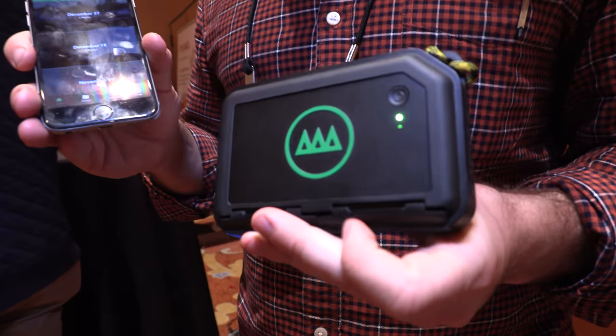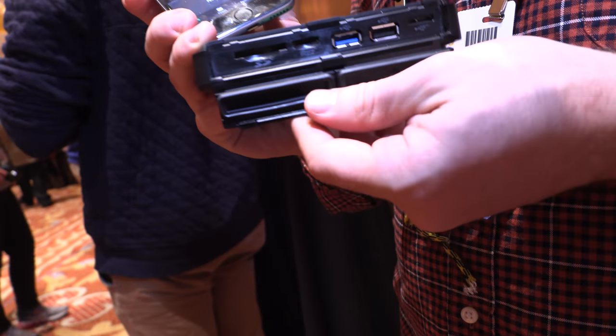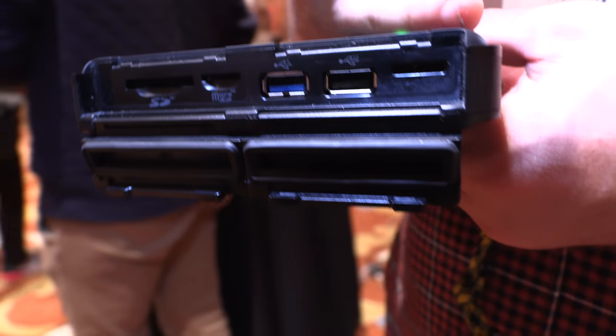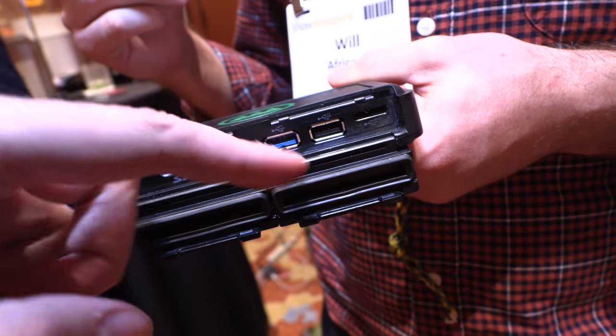This is GNARBOX. It's a portable backup and editing system for photographers and videographers, and it has a whole bunch of ports. It has an SD port, a micro SD port, USB 3, USB 2, and another USB 3 that you can charge off of or connect to your computer, where it'll act as a drive. You can also connect it to an external hard drive.